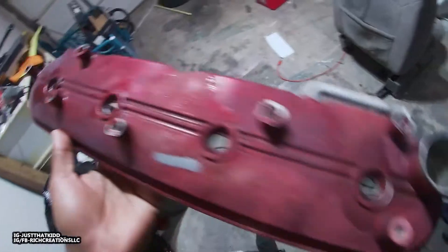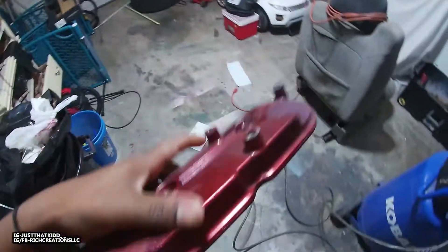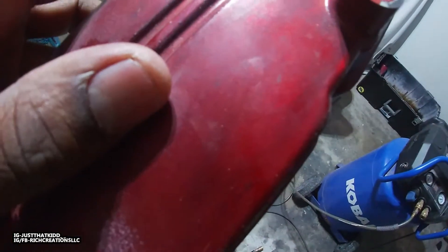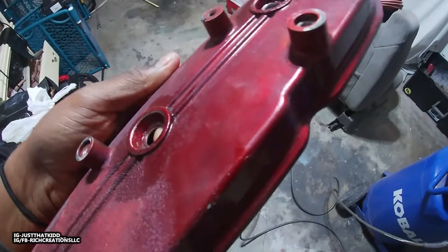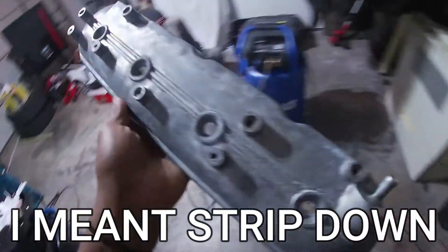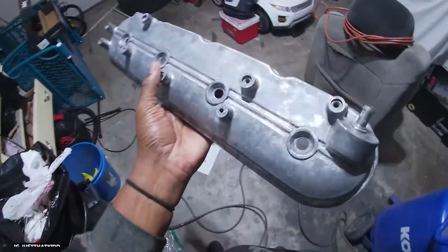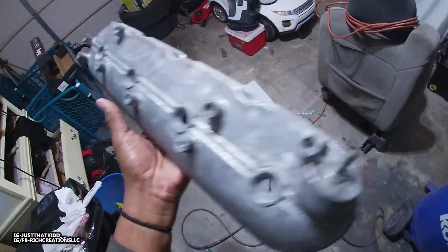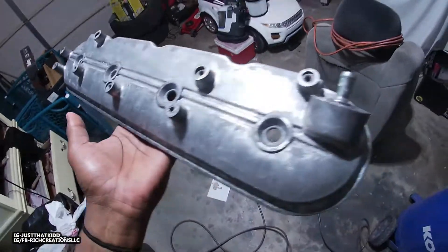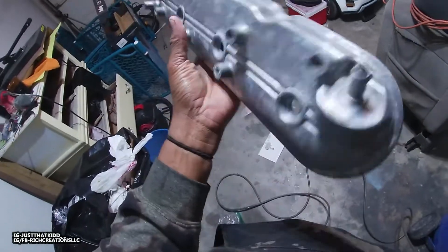He had these — I already started stripping this side before I even recorded it, but the color was like a translucent color, like a ruby red. I forgot what color he said it was. This is after I sanded it down. If you want to do this, you probably want to get it sandblasted and then powder coated.